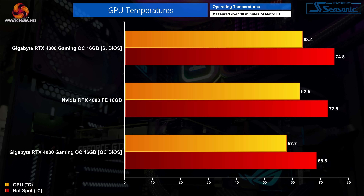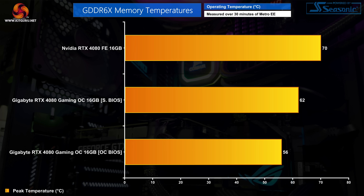Starting with thermal performance, we tested both BIOS modes. The OC BIOS is the coolest running, improving on the Founders Edition by about 5 degrees in GPU temperature or 4 degrees at the hotspot. The silent BIOS runs 1 degree warmer than the Founders Edition, but 63 degrees is still a very low temperature. Memory thermals are also impressive — with GDDR6X memory running at 22.4 Gbps, seeing temperatures of 56 degrees on the OC BIOS and 62 degrees on the silent BIOS is quite staggering, and both are significant improvements over the Founders Edition.